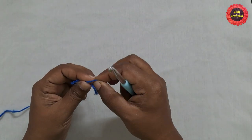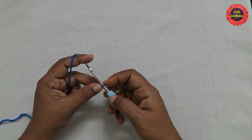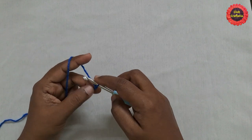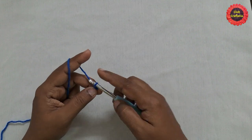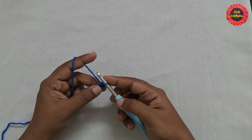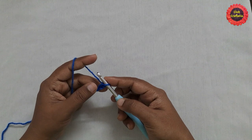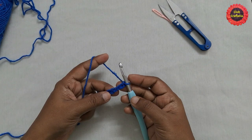Start with the slip knot. The foundation chain can be any number of chains based on the length of the doormat. Yarn over, pull through the loop — this is what we call a chain. After doing the foundation chain it looks like this.